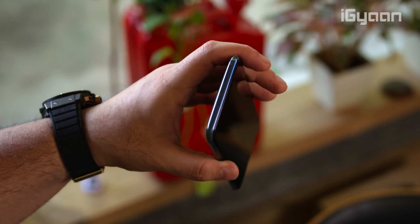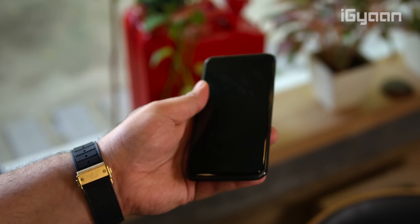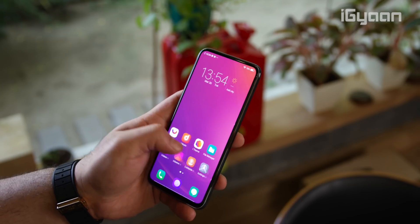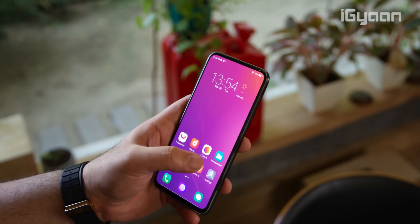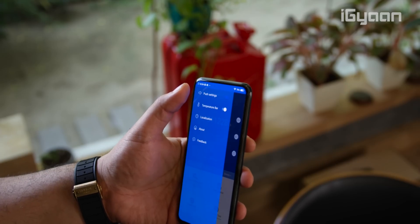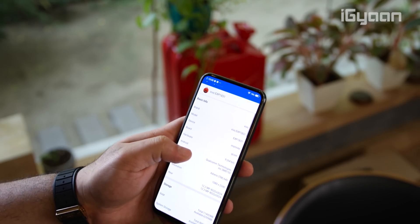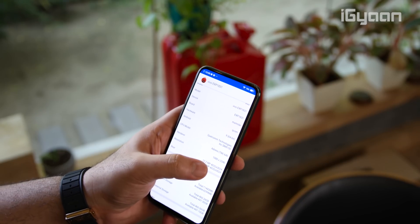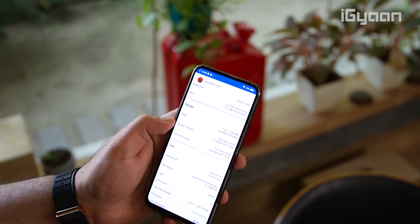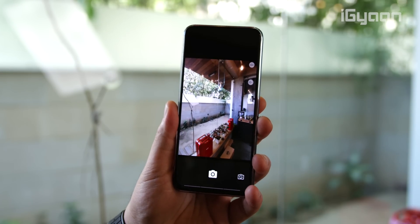Inside there's 12GB of RAM and ample storage at 512GB. Running games — if you're planning on playing PUBG — you can run it on extreme graphics without any problem. Running benchmarks also gave a promising result, crossing 3 lakhs on the AnTuTu benchmark, but like I said, this is still a prototype and it's too early to tell what the final performance of the phone will be.